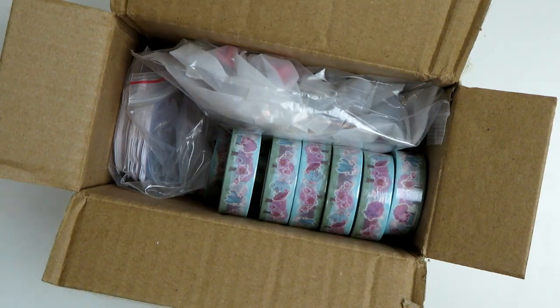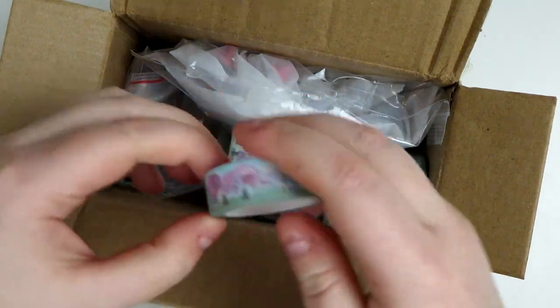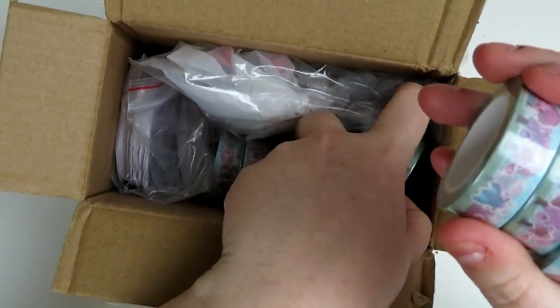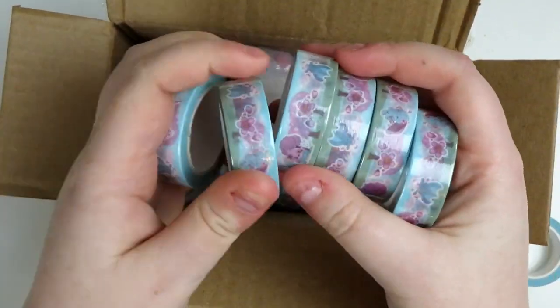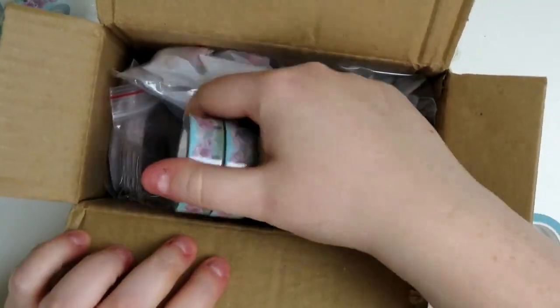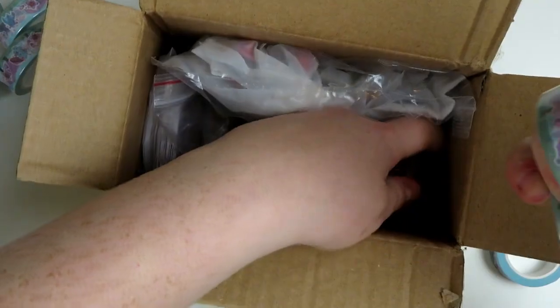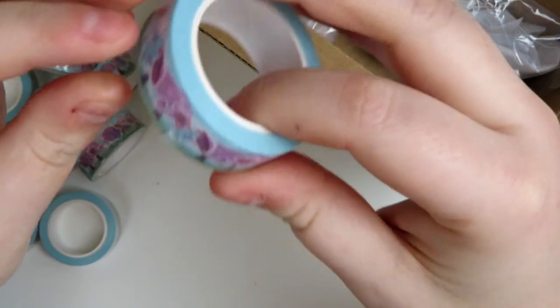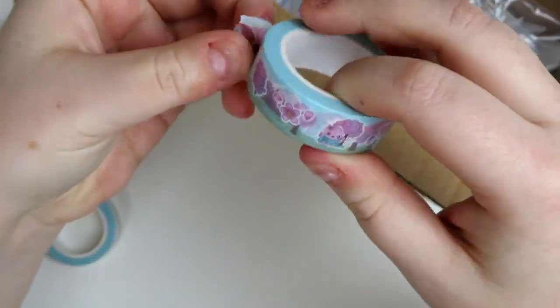The first thing I'm going to show you — and I actually already have one out — is some washi tape. I got 14 rolls of washi tape. They actually sent one extra; I had bought 13 but they sent 14, which was really nice of them. There's a lot of it. It's a 1.5 centimeter roll of washi and it's got 10 meters on it.